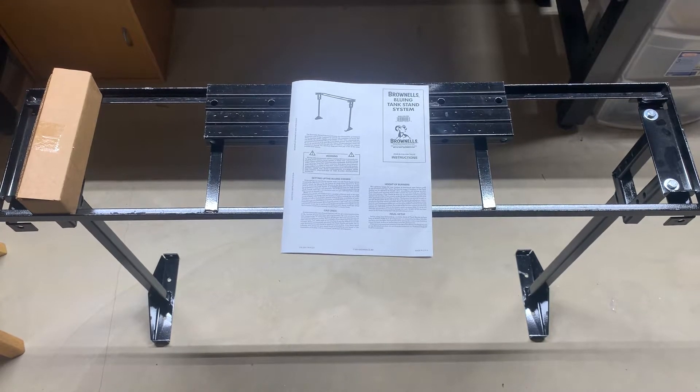Hey, what's going on guys. This right here is a product that I've been curious about for a long time — it's the bluing tank stand by Brownells. All the tank stands I currently have have been homemade welded, but I'm in the process of moving my bluing room over to the new house. If you follow me on Instagram, a while back I had some pictures of the shed I built for it, but I kind of just wanted to go with what Brownells had. I wasn't sure how sturdy it was.